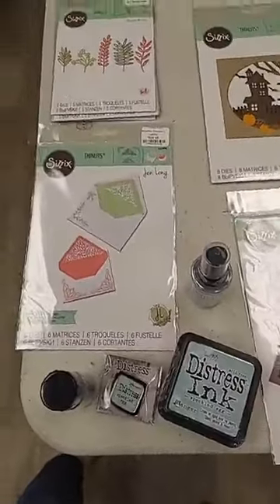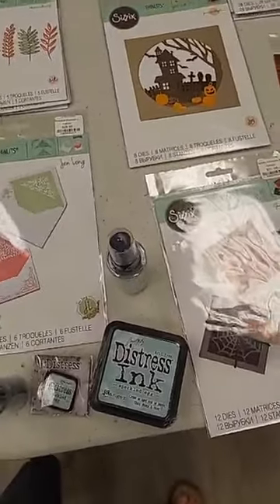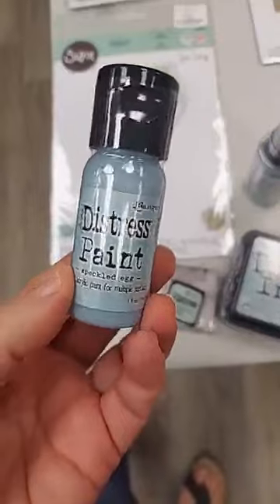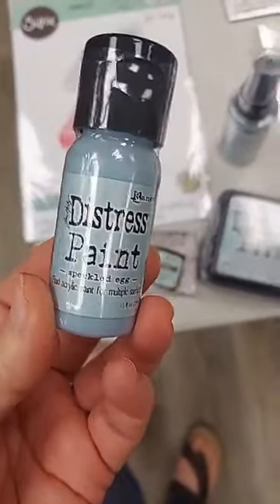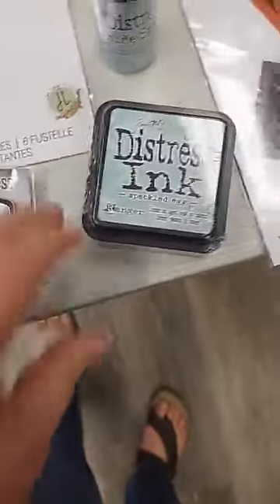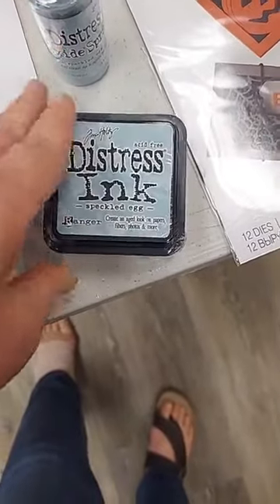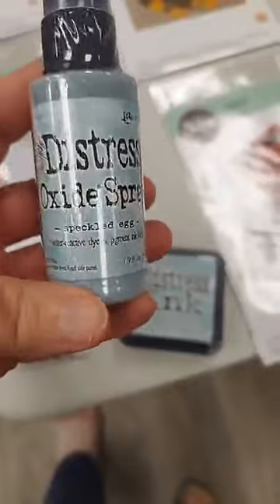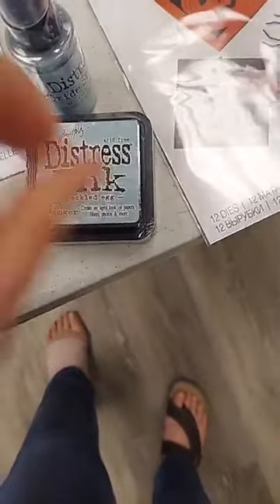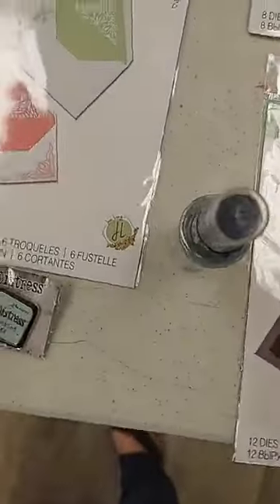Now let's get into some new products. We got a great new Sizzix shipment last week. We also got in some more Speckled Egg products — I have extras of the paint in the flip-top cap, one Speckled Egg pen, the regular distress ink pad, and the distress oxide spray, if you're wanting any of those.